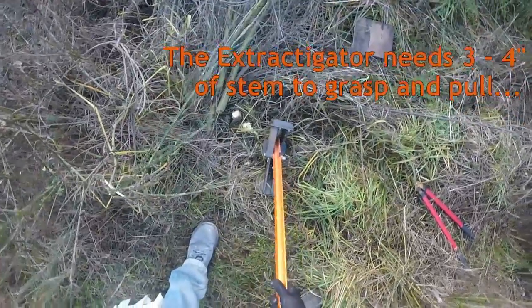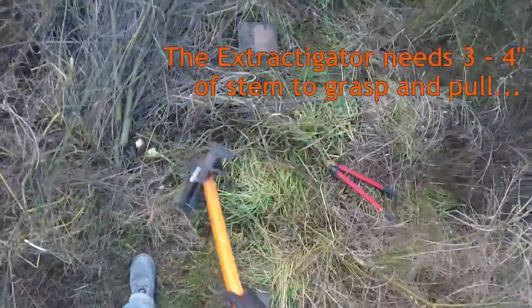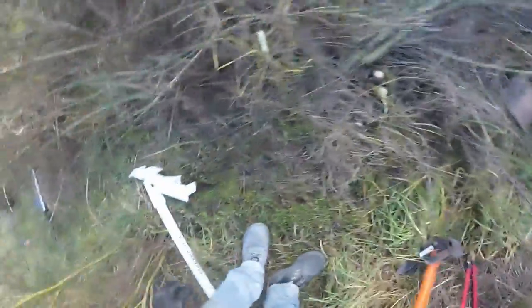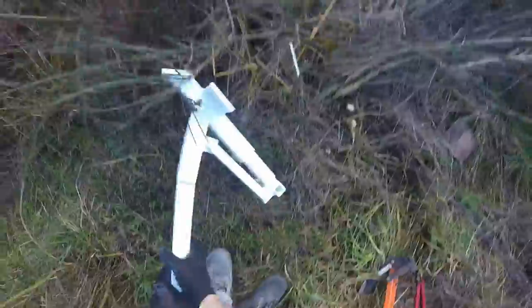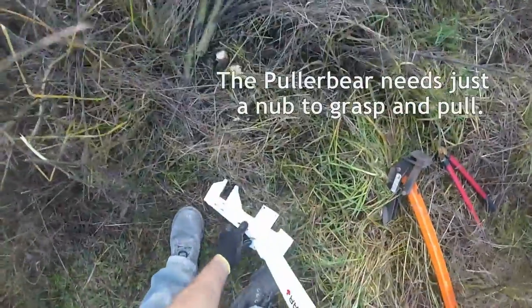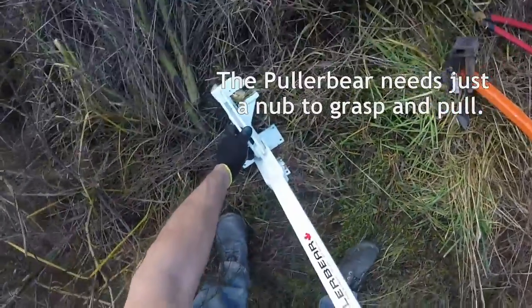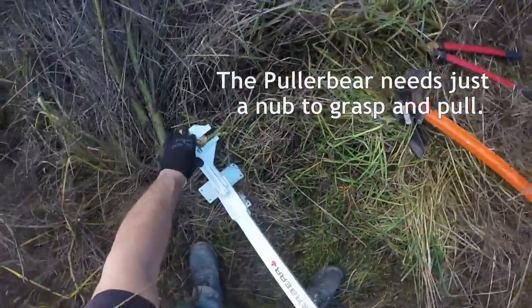The stub happens to stick out of the ground about at least three to four inches. Now, the Puller Bear — this is what differentiates the Puller Bear from the other tools — is the fact that it's basically zero clearance. You'll see it can go right down, and that whole stem is in the jaw.